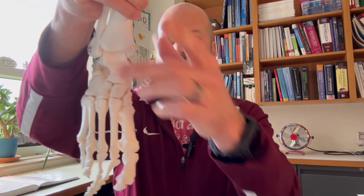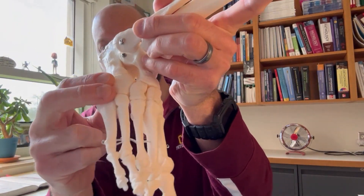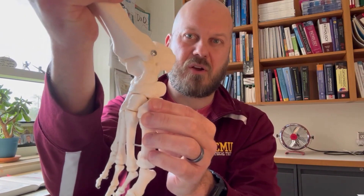The transverse tarsal joint is a triplanar joint, so supination and pronation occur at this joint. But when we mobilize, we're going to mobilize each of these articulations individually. The calcaneocuboid joint is known as the little subtalar joint because it moves very similarly to the subtalar joint. The talonavicular joint is also a triplanar joint, but a majority of the motion occurs in the frontal plane. I'm going to show you a couple techniques to increase or improve mobility of both of these articulations that contribute to the transverse tarsal joint.